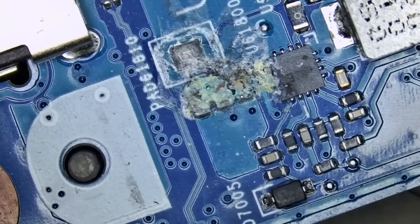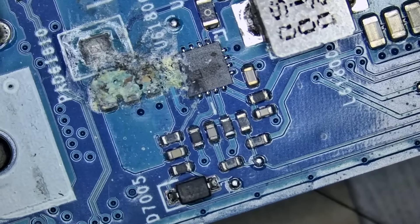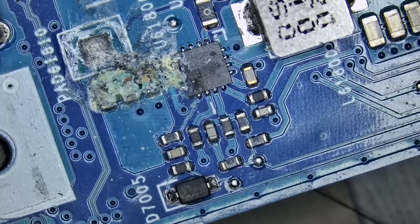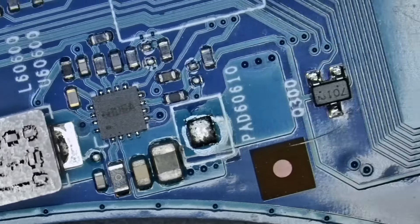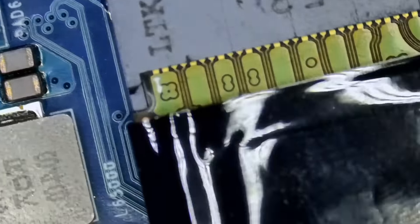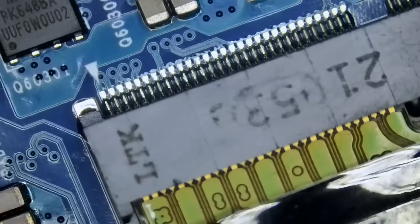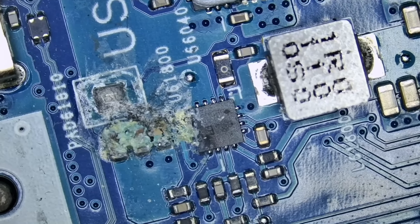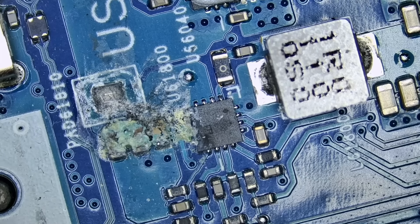Look at this — most likely liquid damage. We do not know what's going on on the back of the board, but right now based on what I can tell, that's the only thing I see on this side of the board. Is this liquid damage? Maybe, or maybe a cap just corroded. Whatever the case may be, this does not look good.